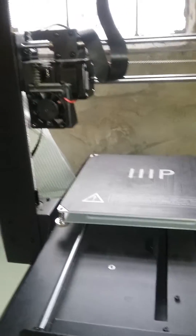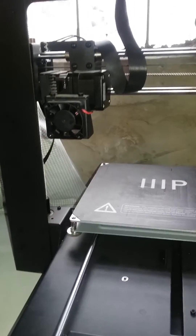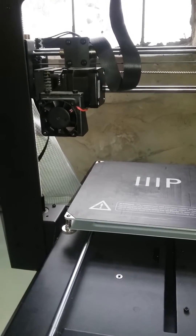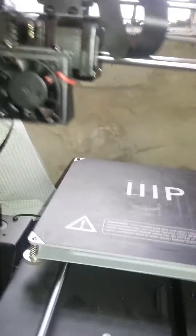Hi, it's Kellen Blackwell here again at the Chicago Eco House. This is part two of our video on how to load the filament on the Monoprice Maker Plus. In the first video I showed you how to unload it.